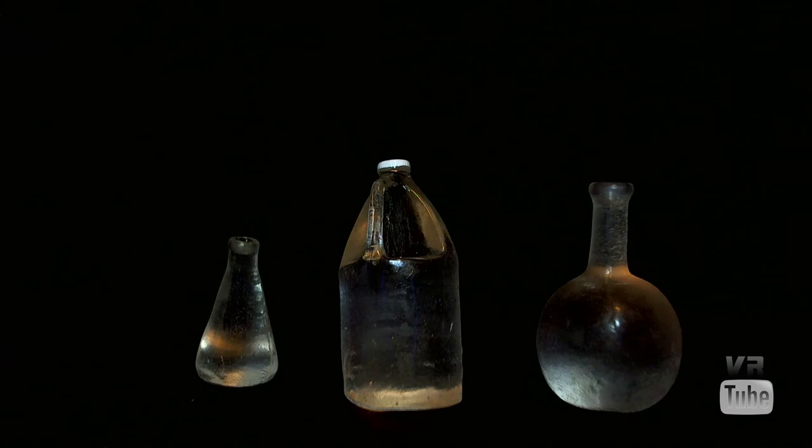Mr. White also comes with a little bit of glassware: two flasks and a vessel that you would keep chemicals in — actually probably made of plastic rather than glass. You can fit any of those in his hands, although since his hands aren't movable, he's just kind of holding them down by his side, which means they're probably pouring out all over the floor. And that covers Walt and all of his accessories.